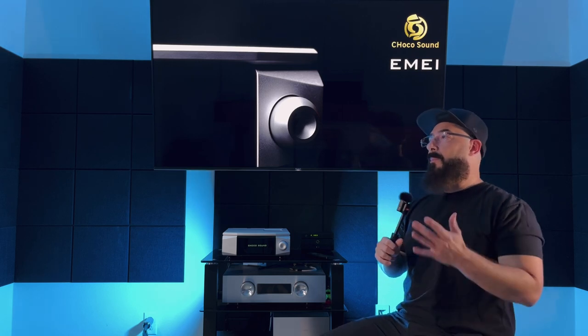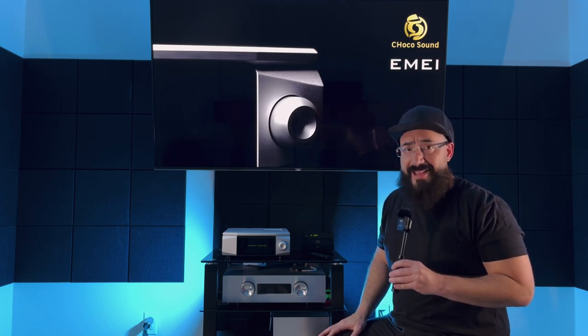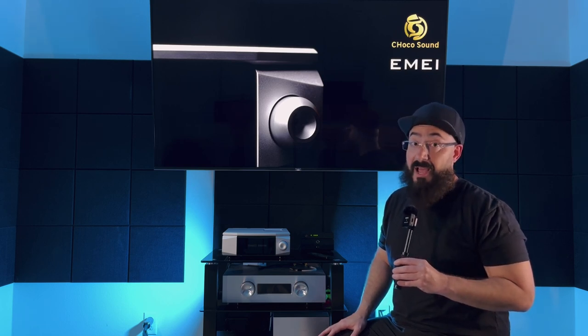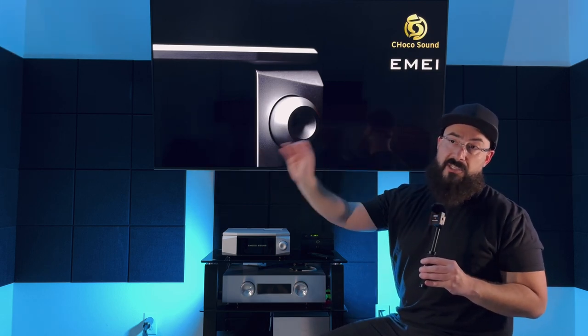I also threw my hardest-to-drive speakers at it — the CSS Krypton One TDs. No problem whatsoever driving them. I even tried more expensive gear: the Mona Acoustics Platamon at $6,500 a pair, my Focal Kantas at $8,000 a pair, and the Franco Serblin Accordos at $15,000 a pair. The Choco Sound IME was not out of its element. This amp is a performer.